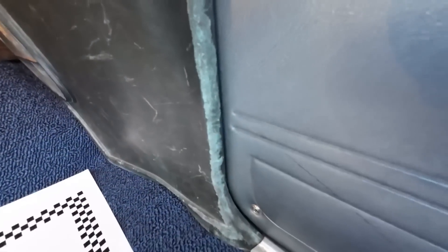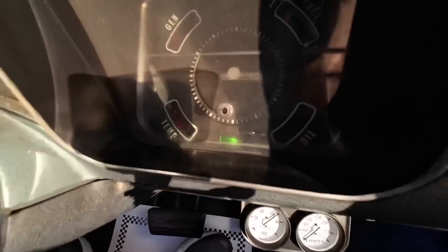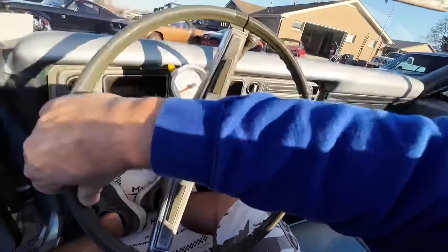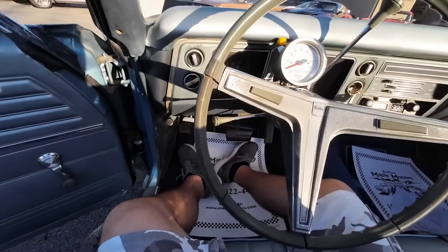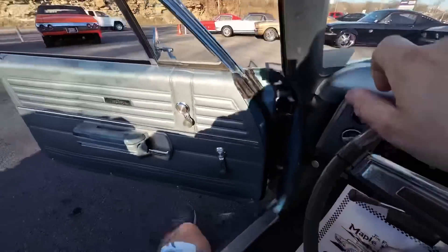There are spots in the corner where you can see it's a little faded. Same with the armrest on this one. Giving her a little more time to warm up. Turn signals are working on both sides. Good power steering — nice and silky. There are cracks in the steering wheel. The horn does work. Let's go ahead and hit the road and see how she runs and drives.